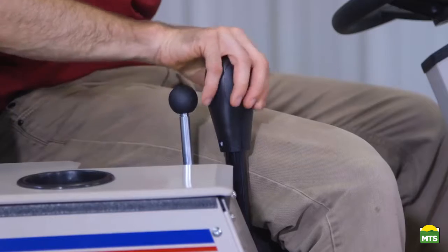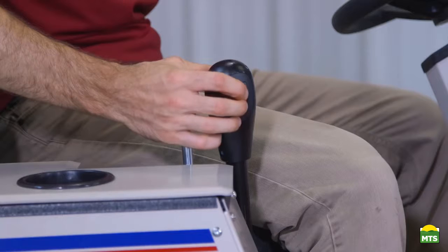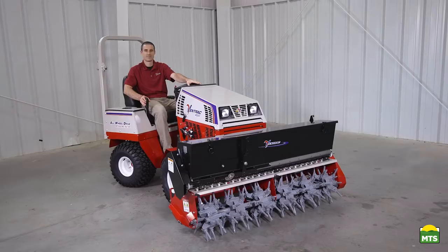The PTO will be engaged and the attachment will be in float, and then you can drive around the property as needed. Operating the seed box, if you have it on the Aerovator, is done with this switch. It's important to be in weight transfer setting zero when using the Aerovator, because if you have any weight transfer engaged, it won't allow the clutch to properly engage the tines in the ground.